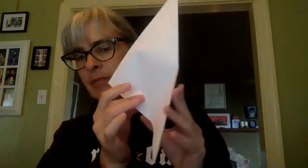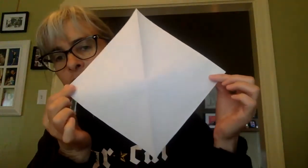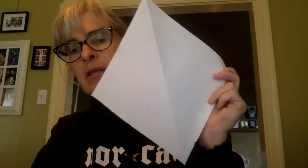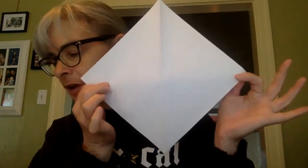First, it asks us to fold a square piece of paper in half diagonally, which, thanks to what I just did, I've already done. Then open it up, take a look, and ask: what part of the square is each triangle? Well, each triangle is one half of the square.